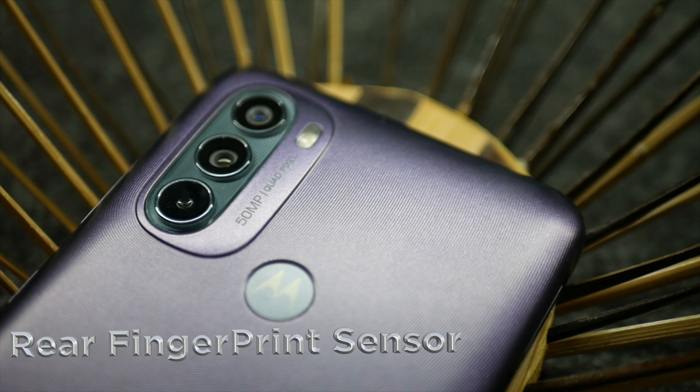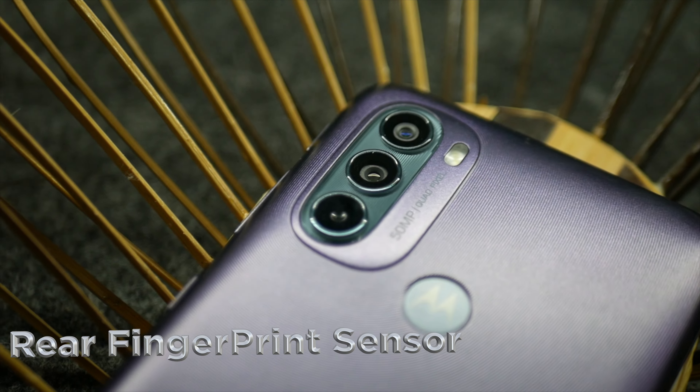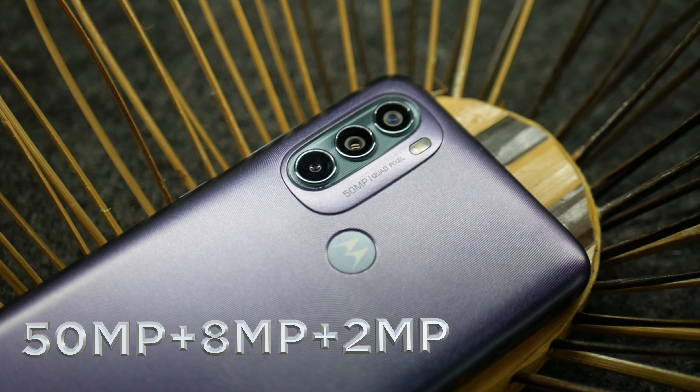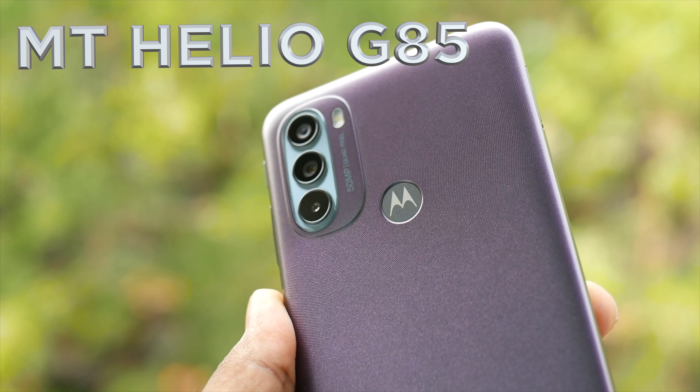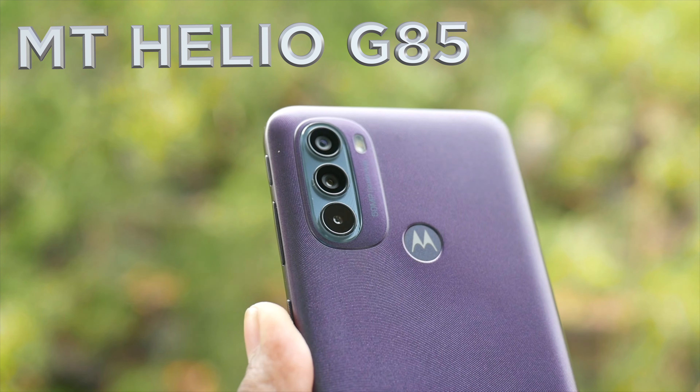On the back side, there is a rear fingerprint sensor and a triple camera setup: a 50MP main camera, an 8MP wide-angle sensor, and a 2MP depth sensor.